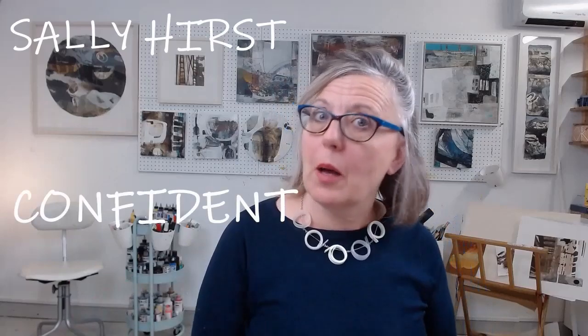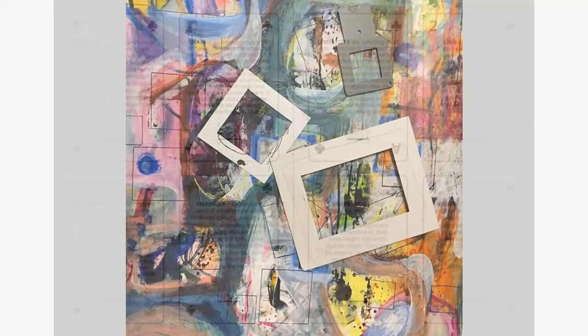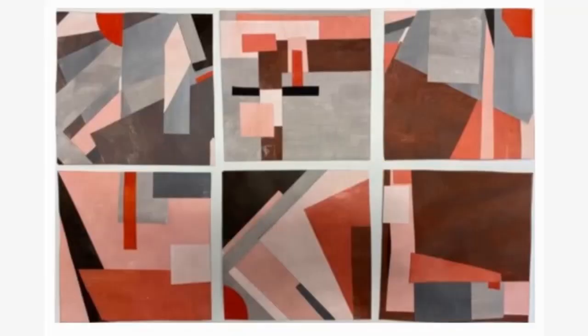My name is Sally Hurst and welcome to my studio and welcome to Confident Composition. This workshop will provide a structured and informed approach to composing your artwork. It's not about planning, it's not about restricting you — it's about learning what's going right, what's going wrong, and how you can act on those discoveries.